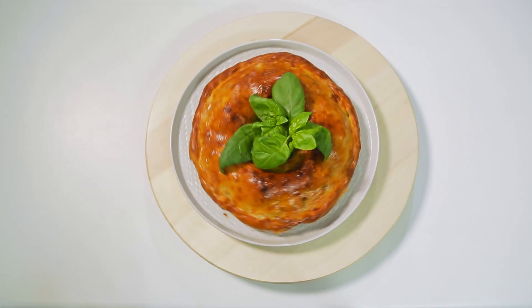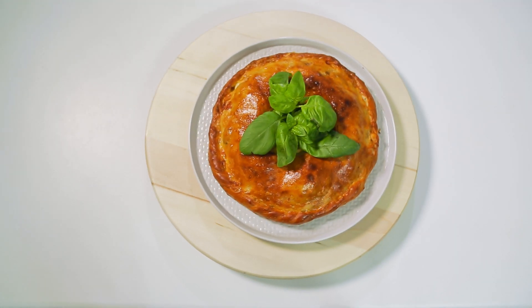Всё просто, быстро и элементарно. Блюдо для всей семьи — аппетитный пирог с мясной начинкой.